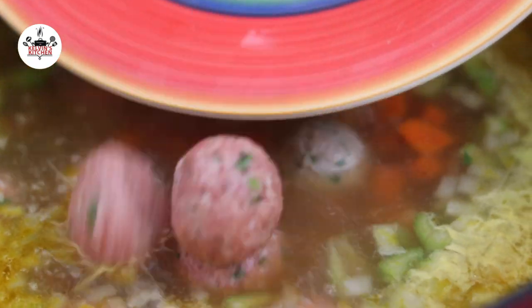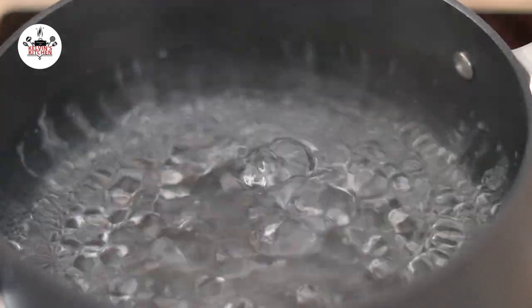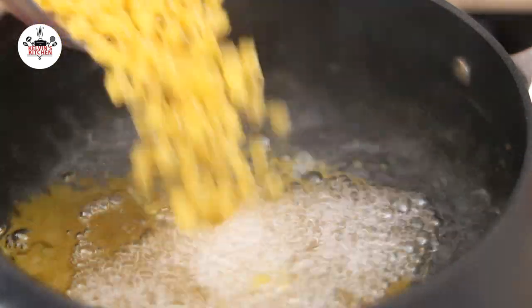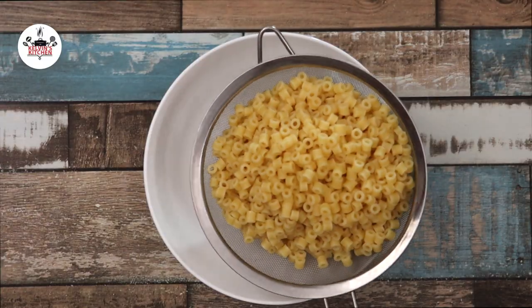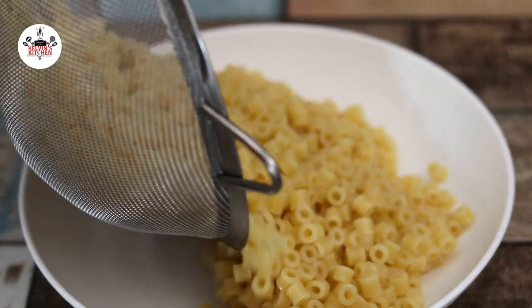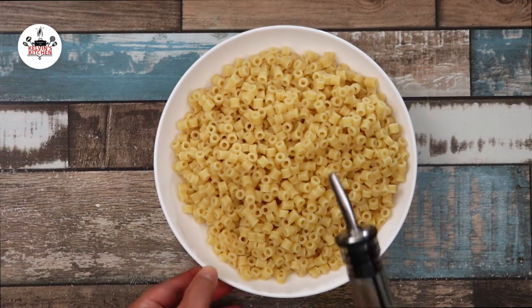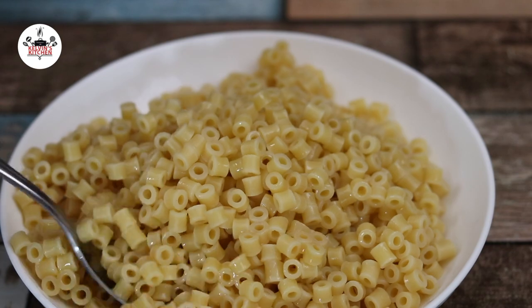While the meatballs are cooking, let's make some pasta on the side. Over medium-high heat, bring a pot of water to a boil. Season the water with a pinch of salt. Add in 2 cups of small pasta and cook as per package directions. Once the pasta has cooked, drain and transfer it to a bowl. You may add a splash of olive oil to prevent the pasta from sticking.